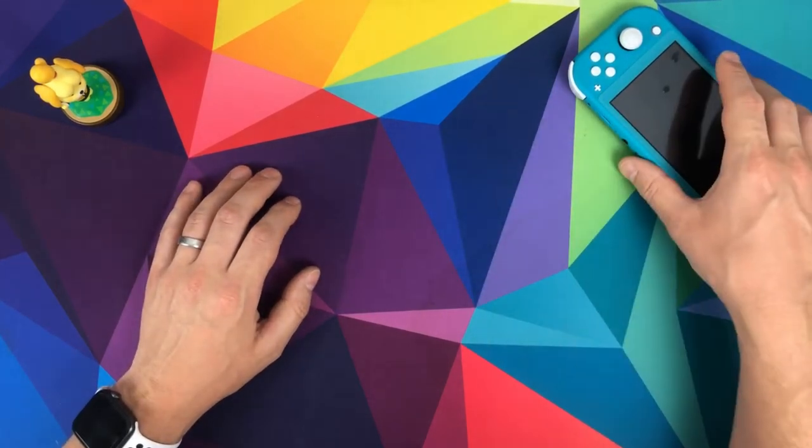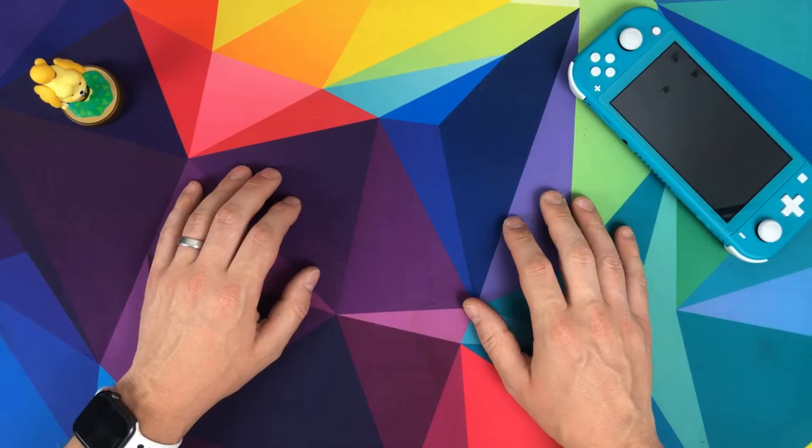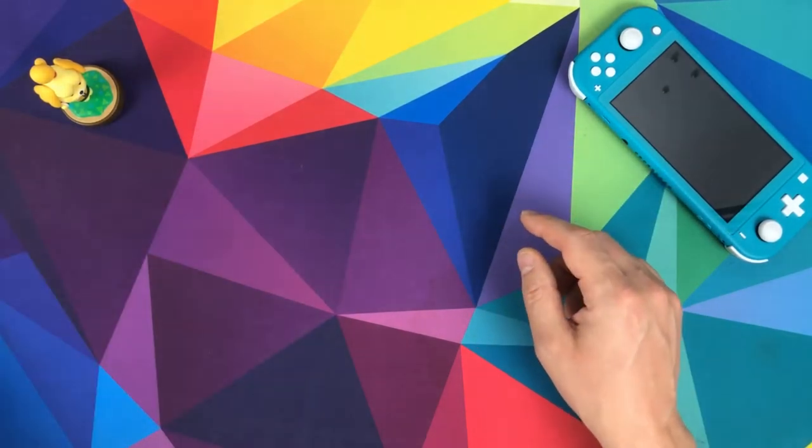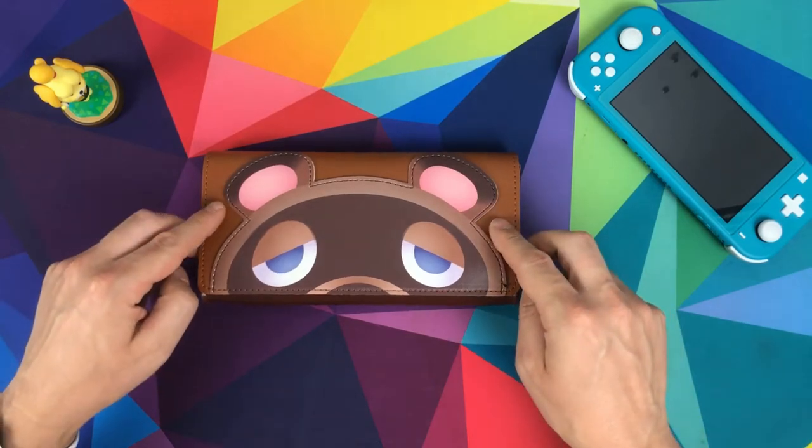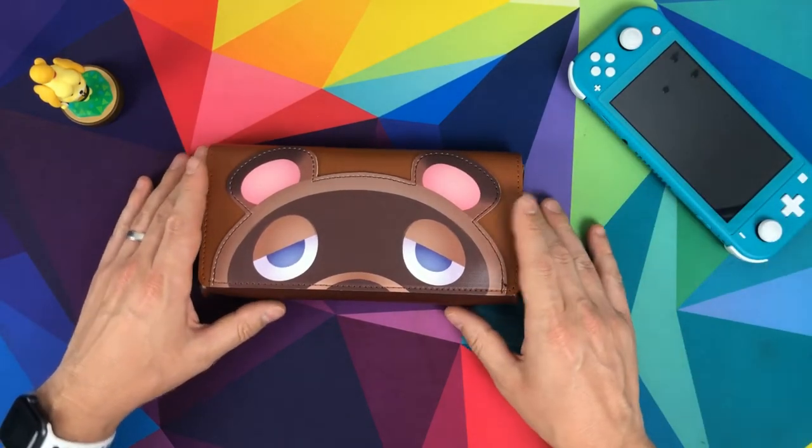Two Animal Crossing themed Nintendo Switch Lite cases have been launched this week. We've had a look at the first one, now we're going to look at the second one. Join me as we look at the Tom Nook case for the Nintendo Switch Lite made by FunLab.